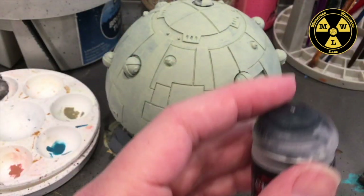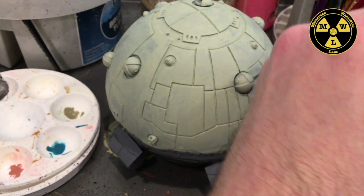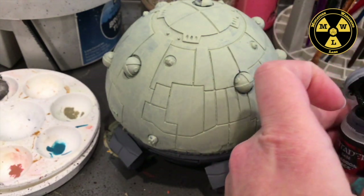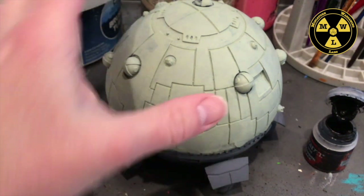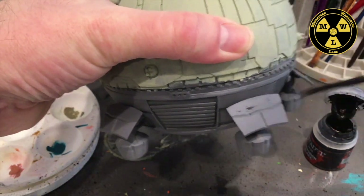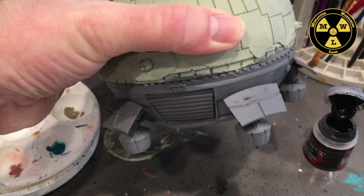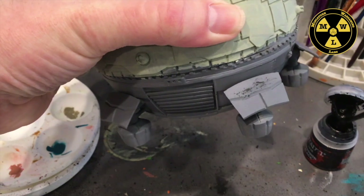Now I want to work on the bottom side of the craft — basically the part that goes through re-entry. So I'm going to use some Abaddon Black, just like the old space shuttle. As this is the heat shield, it's going to be made out of a different tile. I'll stick the brush down there.